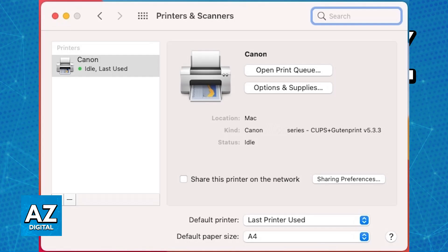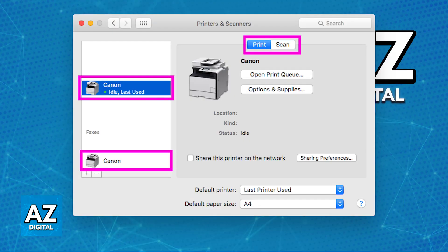The second method is going to be through Bonjour. This has limited functionalities, but all that you have to do is ensure that your printer is connected to your network. Once you go over to System Preferences, Printers and Scanners, and click the plus button, you will usually be able to find your G3010.